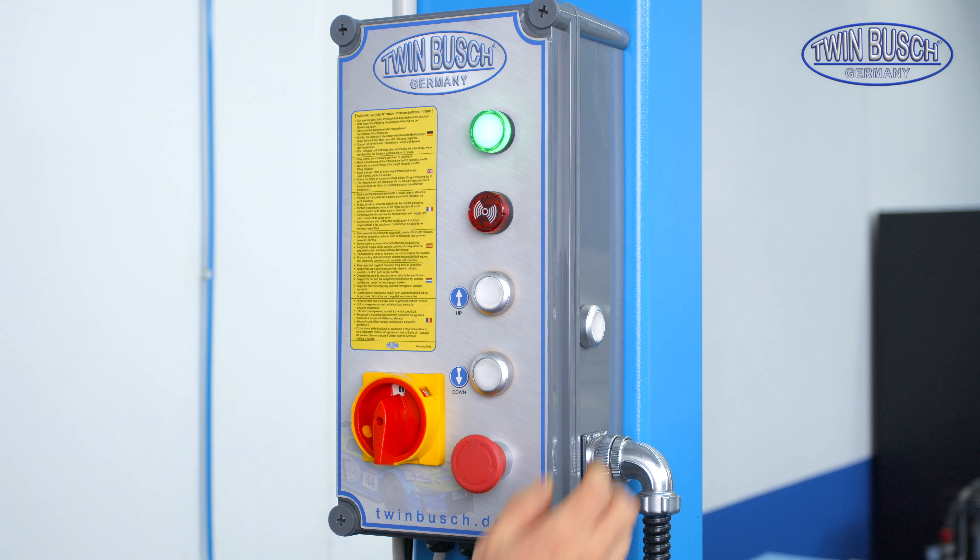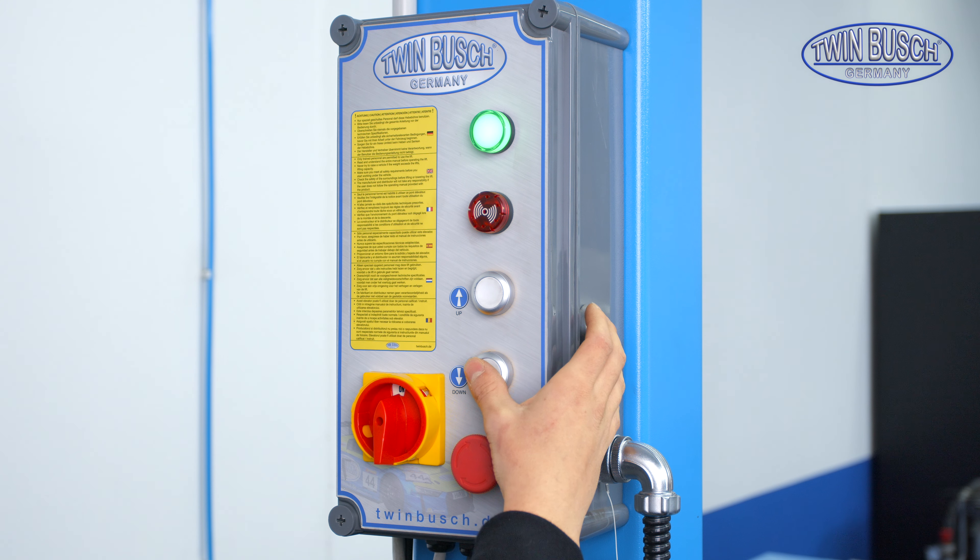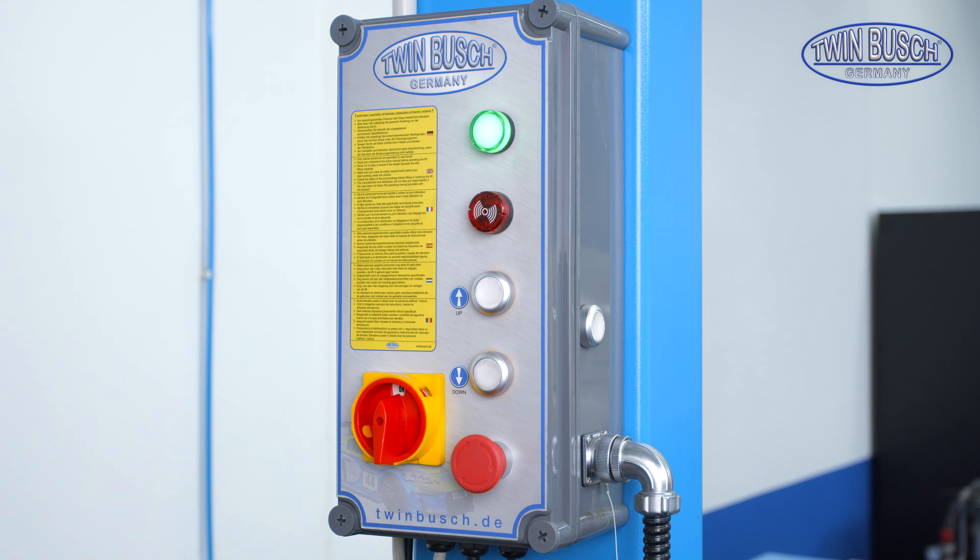If that were the case, I would have to push this button on the side while lifting up until the cables are taut again. After that I can move the lift up and down normally with the up and down buttons.